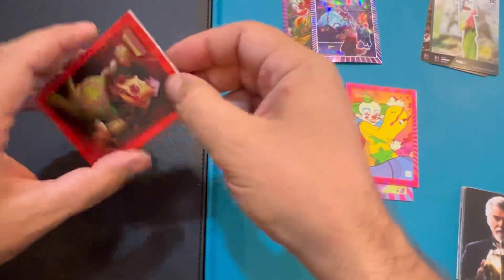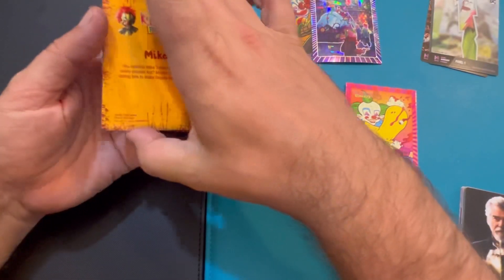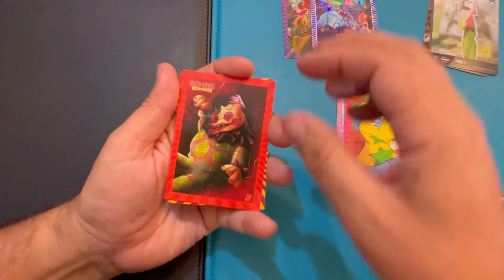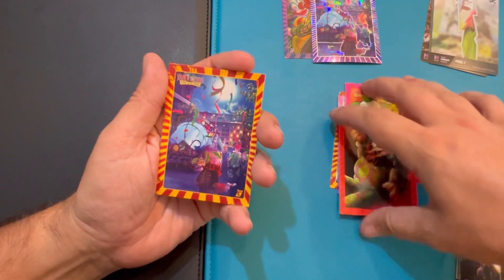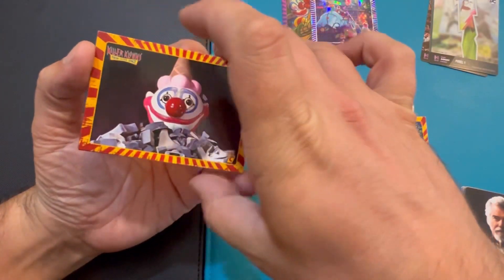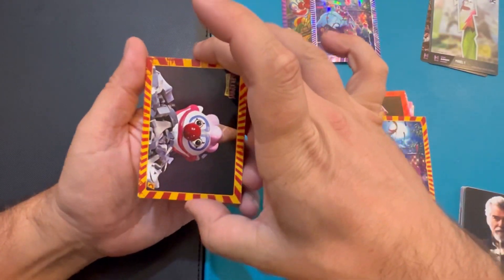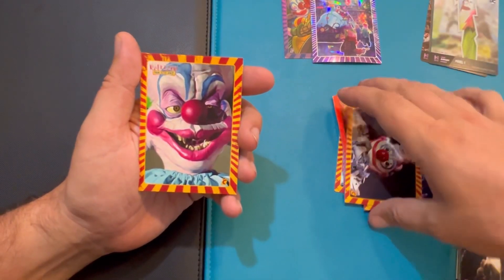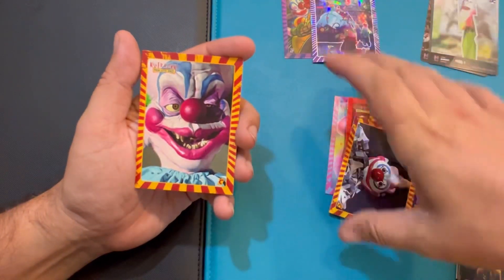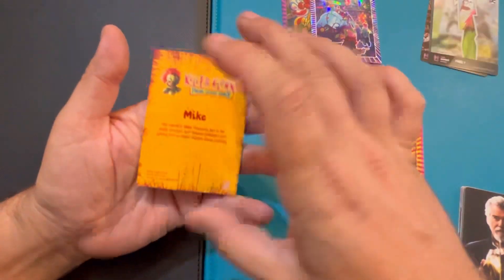All right, let's go again. This one doesn't have that thickness to it, so — there is a holo though. Let's see what we got going on here. Nothing crazy — it's when they're going around town hunting all the people down. That's the main boss, you had to shoot the nose or pop the nose or something like that. Is that a duplicate? I'm pretty sure I got this guy already — maybe not. And the holo — oh, it's the main character from IT! That's cool.